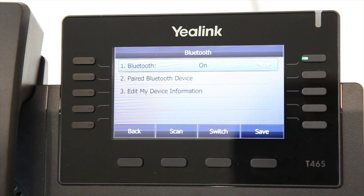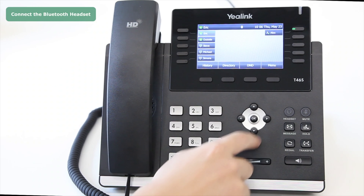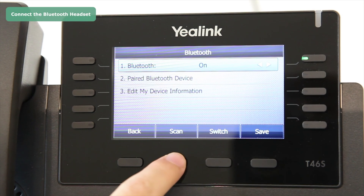The phone's interface will display the Bluetooth icon. To connect the Bluetooth headset, press Menu, select Basic, Bluetooth, and then press Scan.